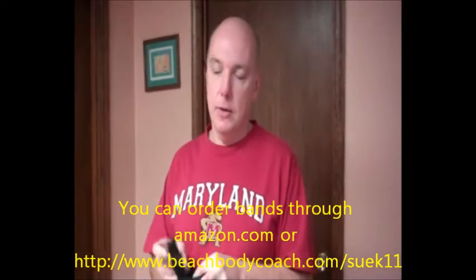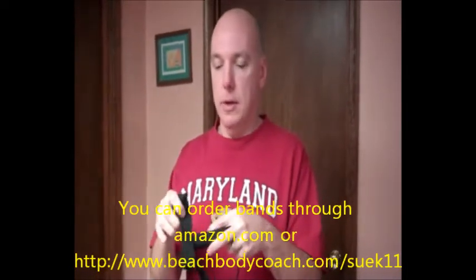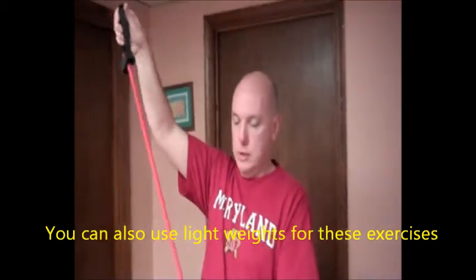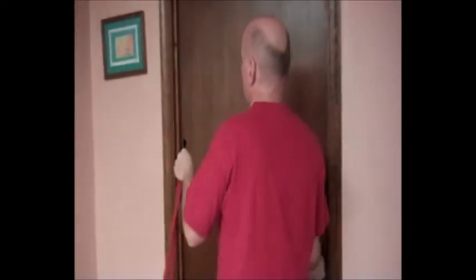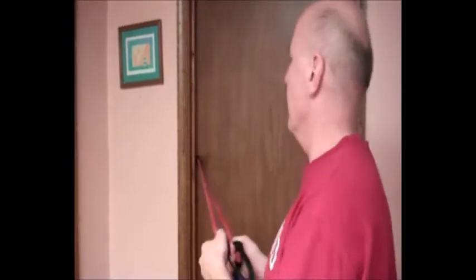This is how you attach the band to the adapter that lets you plug into and connect to the door frame. You open it up and place the resistance band through here and this end, open the door, put it here, close the door, make sure it's secure and it isn't going to pop open, and you're all set.